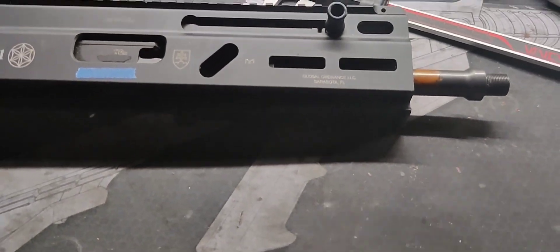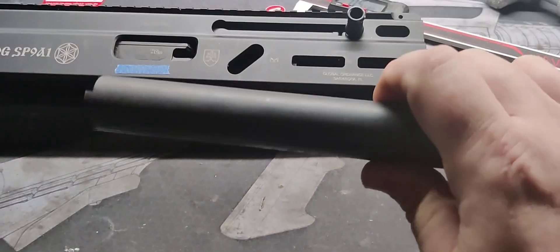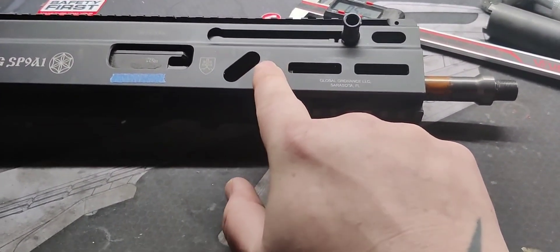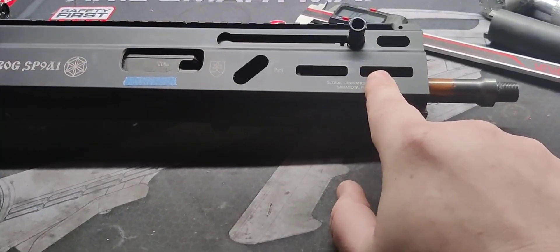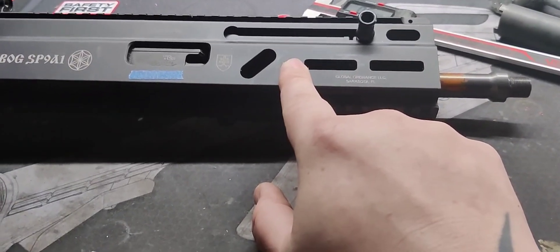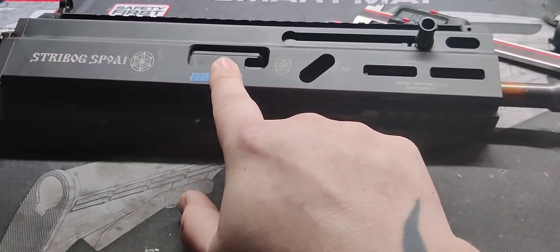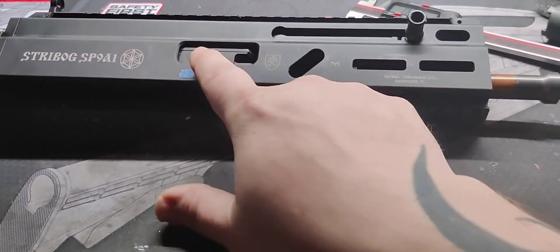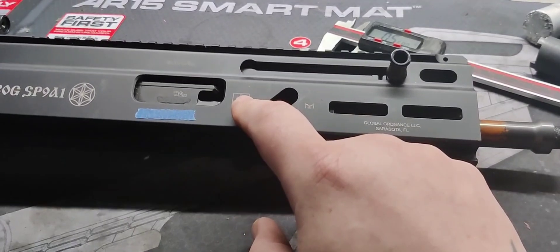To remove the barrel you have to buy the Stribog barrel remover tool — this is a requirement. I'll leave a link in the description. Now, inside there are two barrel nuts, one on top of the other — a double lockup. What I found is it's best to loosen those two nuts before removing the bolt. You need to put the upper in a vice with soft jaws, and having the bolt in there gives you a place to grip it. Since this is an aluminum extruded upper, it tends to try to pinch, so the bolt keeps it from crushing.